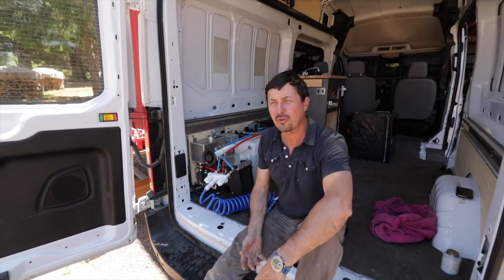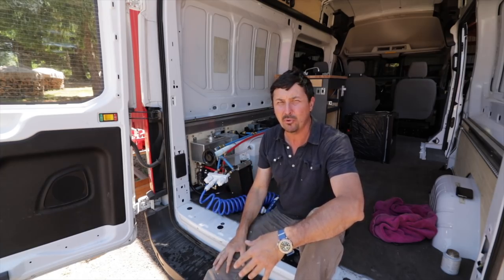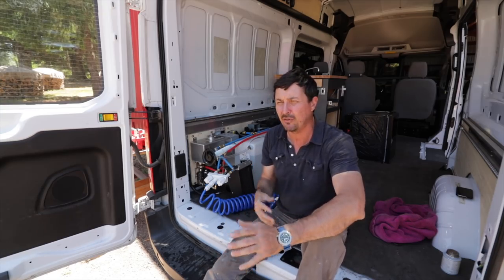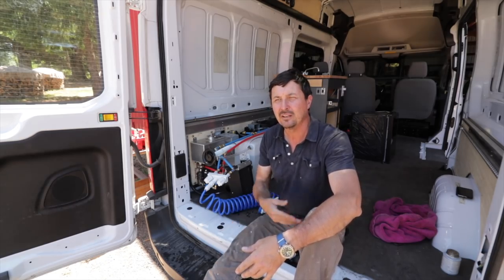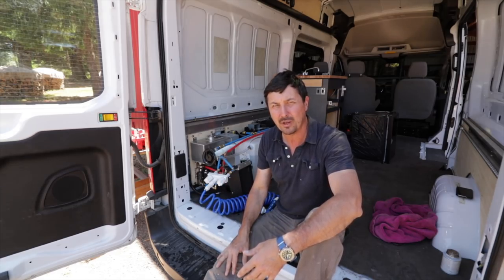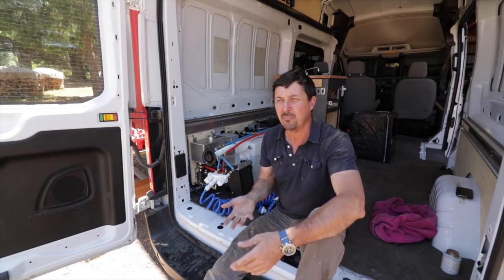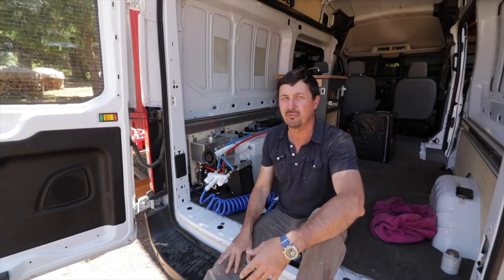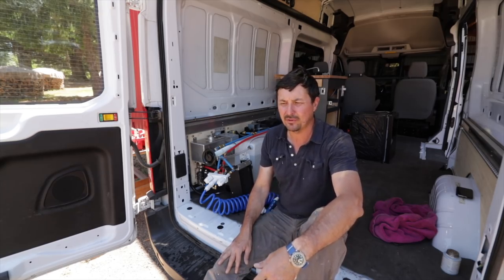Everything I've done here - less the four-wheel drive - I've done 100% myself. I know the systems, I've chosen high-quality components, high-quality wiring and pumps - the best I can afford. I know how everything works. If I have a problem on the road, there's nothing I wouldn't be able to fix. I have the pride of doing it and the joy of doing it exactly how I want it, not how someone else thinks it should be. That's important because our lifestyle and how we like to travel may not be the same as yours.